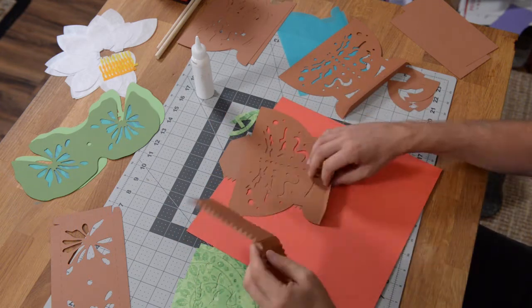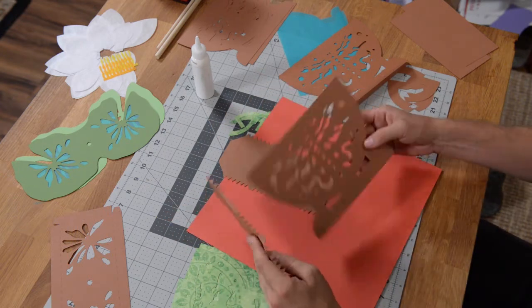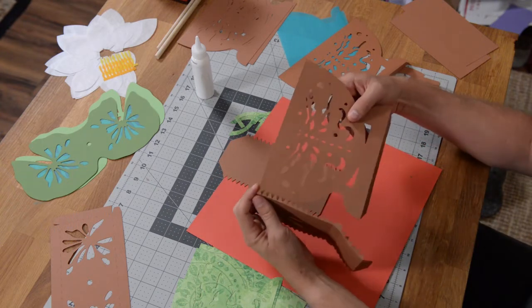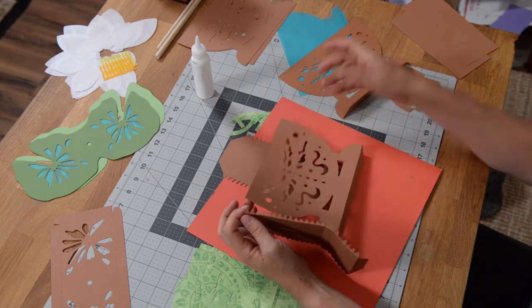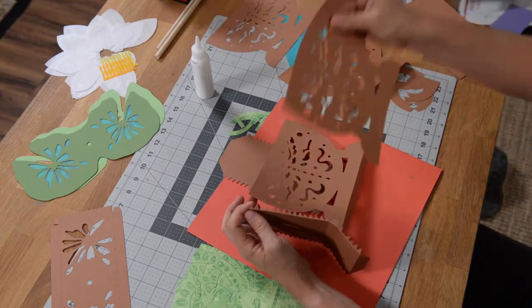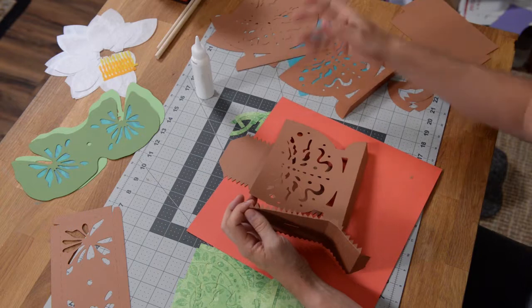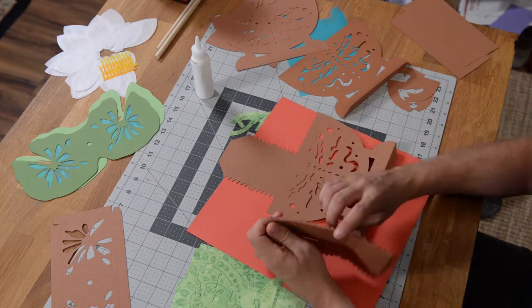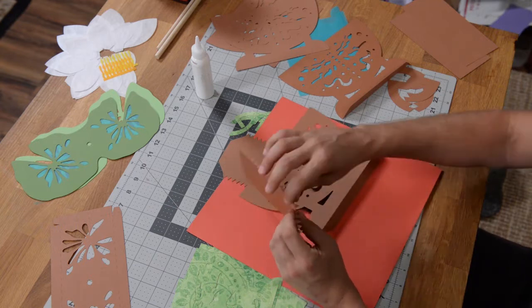The teeth are going to go on the outside of this piece here. And then once we're done, we're going to have a panel that's going to cover up the teeth. It just makes the construction a little bit easier — actually a lot easier — and it also makes the piece more sturdy.